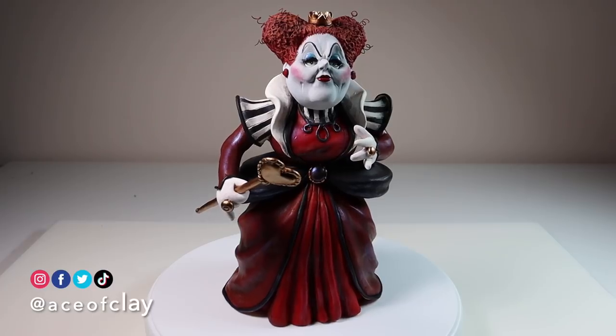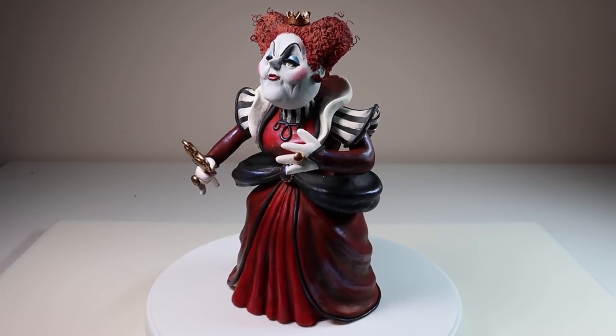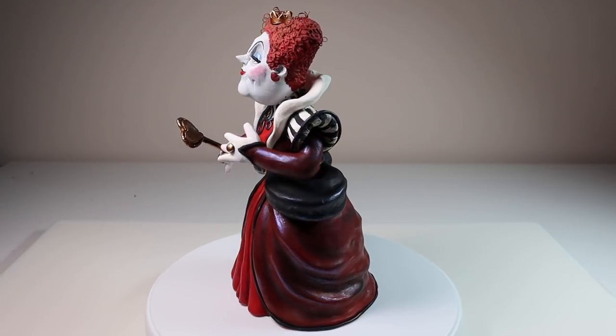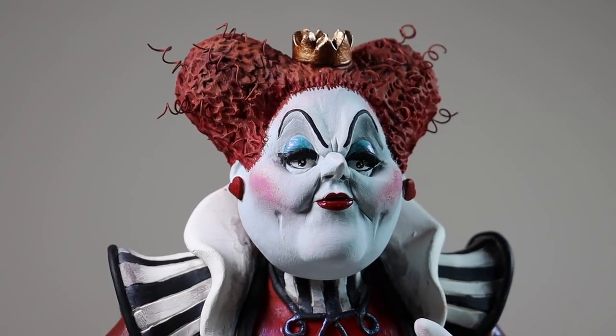And she's done — the queen of hearts is complete! Let me know what you think in the comments, and if you think I should make more Alice in Wonderland sculptures. If not, let me know what I should make next.